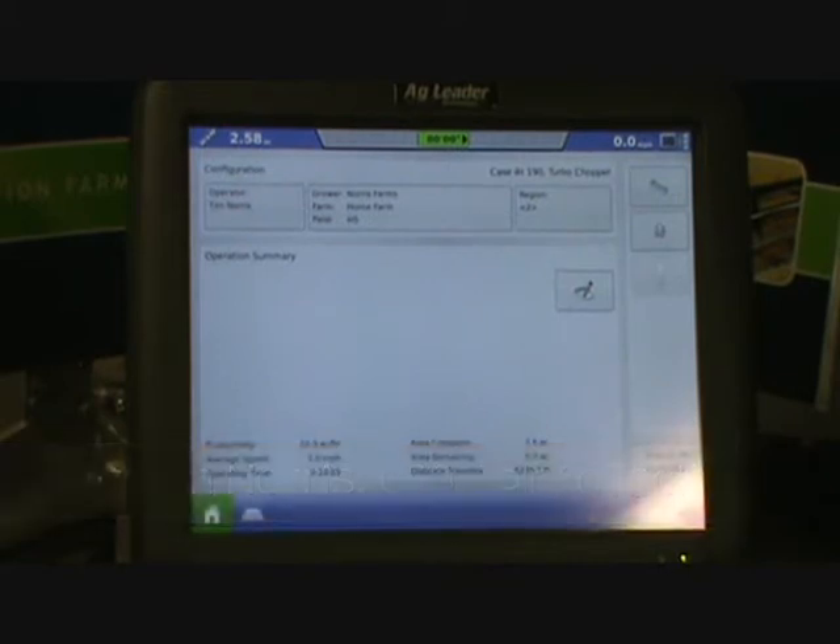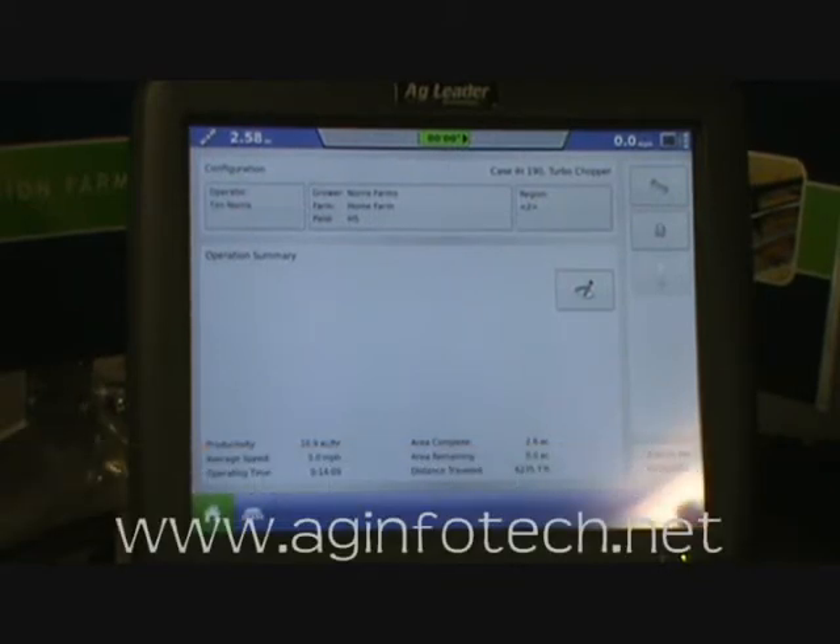In this video we're going to talk about how to set up a corn planter configuration for a Kinze planter that is 12 rows with 11 rows interplant — so it's a 1223 planter. We want to do planter monitoring only on this Kinze.